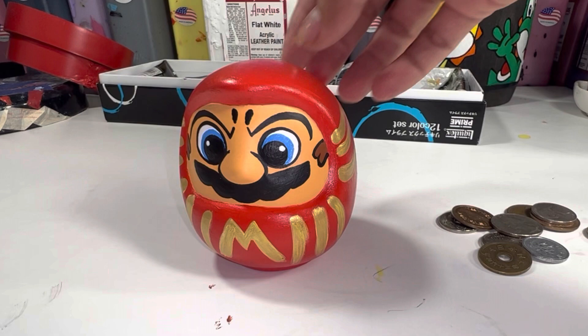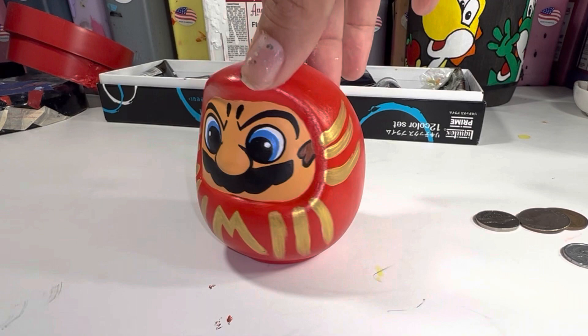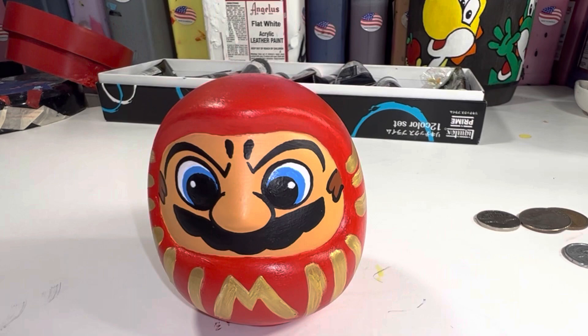And this is the complete Super Mario Daruma! This is another fun and easy family indoor activity when it's hot outside this summer. If you have any questions, all of my contact information is down below, as are links to all the products used in this video. Big thanks to Angelus Direct for the paints, and thanks guys for watching. Go ahead and check out the other videos on the channel.